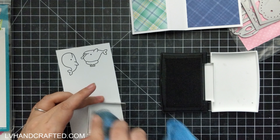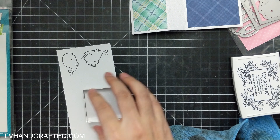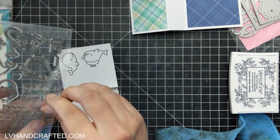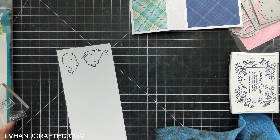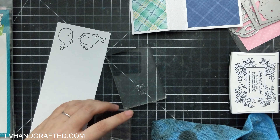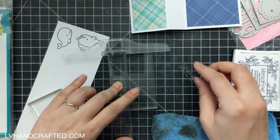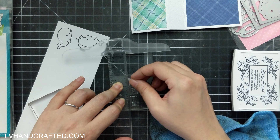I've decided to choose the whale from the Lawn Fawn Get Well Before and After stamp set. I love the whale because it's super cute and it has a punny sentiment that goes along with it. The punny sentiment reads 'Get Whale Soon,' which I thought was super cute.